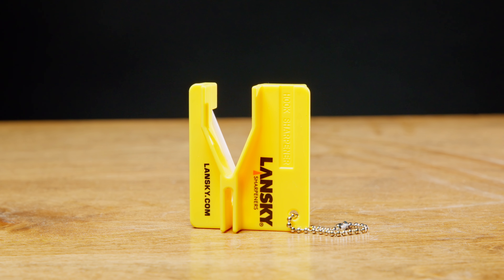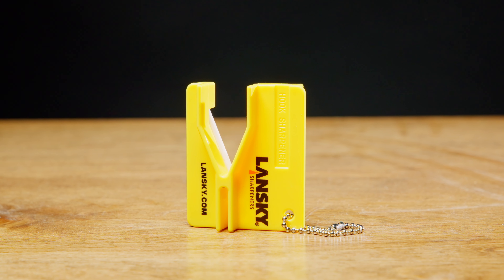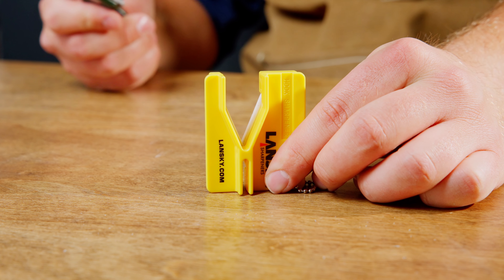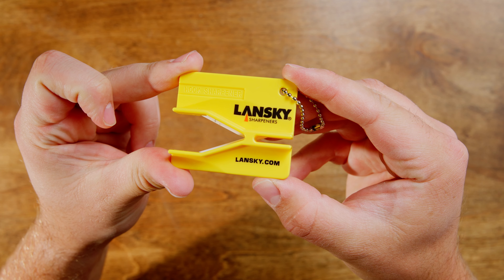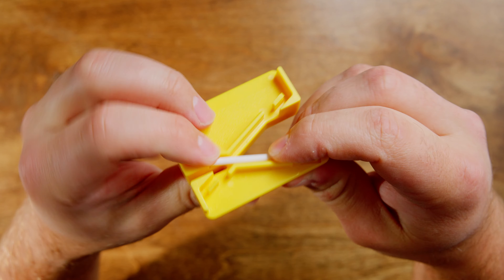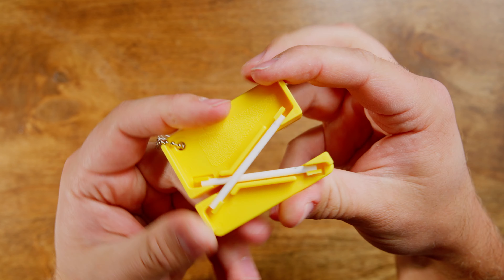The mini crock stick is a versatile sharpener with large and small blade openings, set at 22.5 degrees, designed for pull-through sharpening. It's perfect for quick touch-ups and compact enough to carry on a keychain. Here's how you use it: first, secure the rods in place and ensure they are firmly held by the clips.